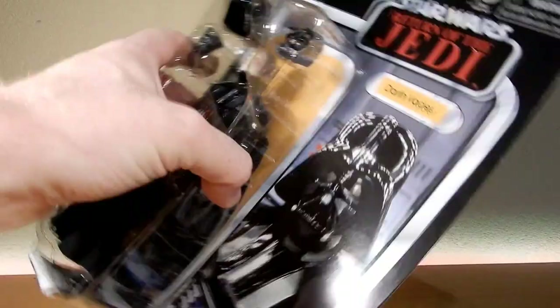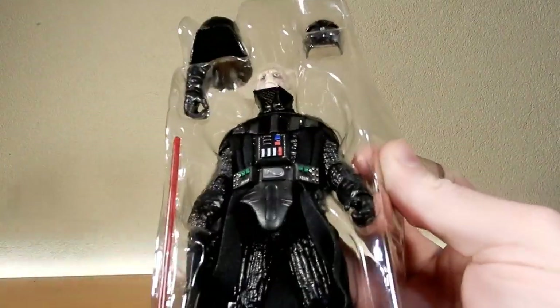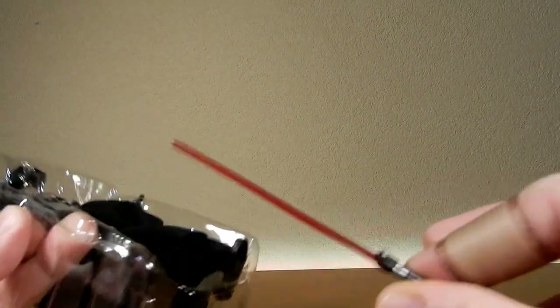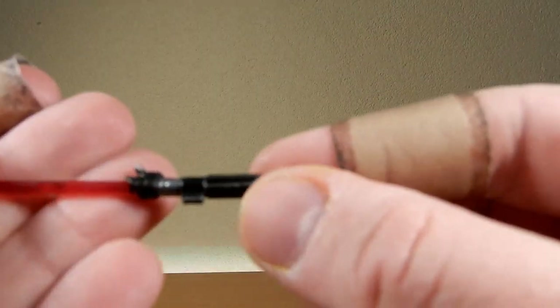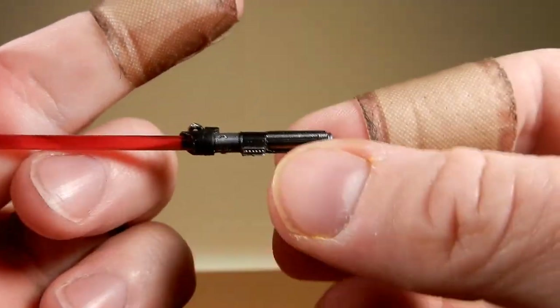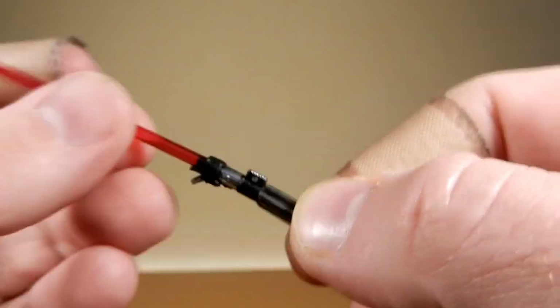We're going to cut him open. We've seen the card backs before — there's nothing too exciting here. Not one to keep these carded anymore. But this one's looking pretty damn good. We do have his lightsaber, which is the same lightsaber we've seen a few times now. Nothing wrong with it — it feels a little big at times, but it works for Vader's size and scale.